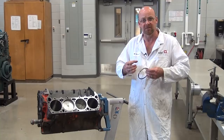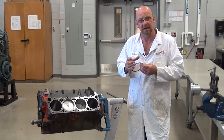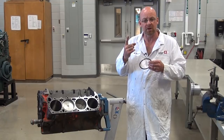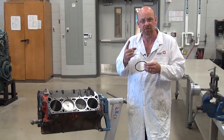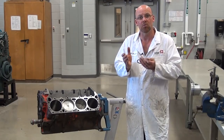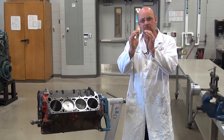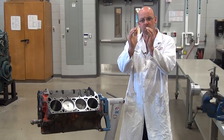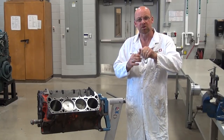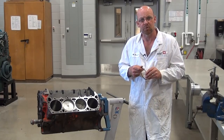Piston rings are a dynamic seal, meaning they're in movement to control the sealing effect of compression pressure in the engine. We need to maintain compression pressure for two things: for combustion so that pressure is high enough, and because that pressure actually pushes the ring out to the cylinder wall to maintain the seal. As piston rings wear, it takes more pressure to push them out, which drops cylinder pressure and reduces what's available for combustion.